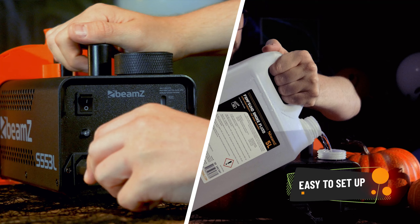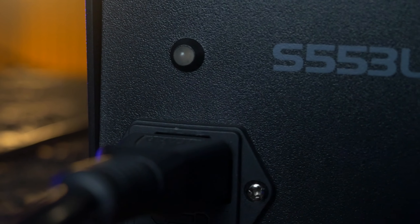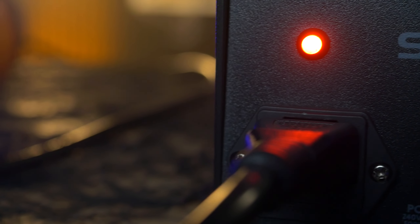Simply connect the machine to the mains, turn it on and pour some liquid into the top. The lights and sound will be ready to use instantly, and once the handy indicator on the rear of the unit turns from red to green, the machine is ready to emit smoke.